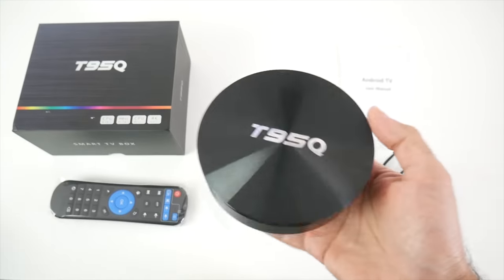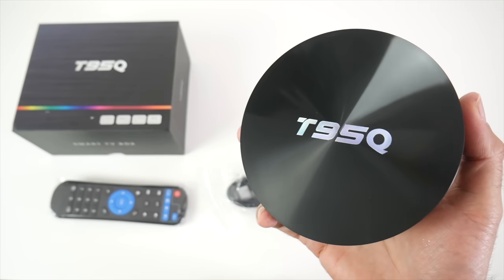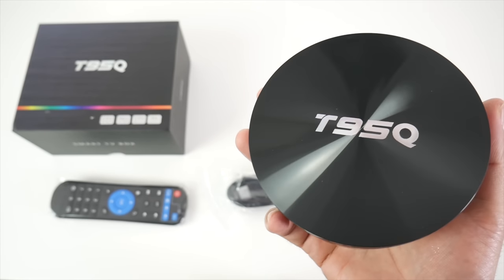So now I'm going to get this box hooked up to my TV and capture card and we are going to find out how good it really is. I'll be right back.